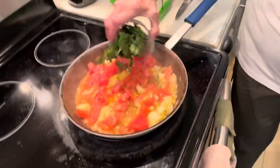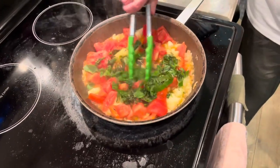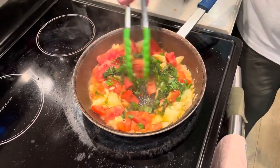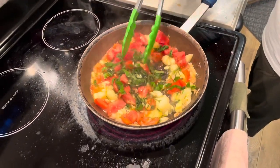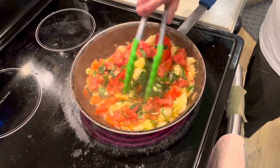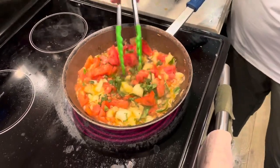Let that cook for about three minutes, then I'm gonna put in the fresh basil which I thinly sliced. Let this cook until most of the water is gone — because the tomatoes this time of year, if they're really ripe, they have a lot of water — probably about five or six minutes. Then it'll be ready to stuff inside the squash. You can preheat your oven to 350 at this point so it's ready when your squash is.